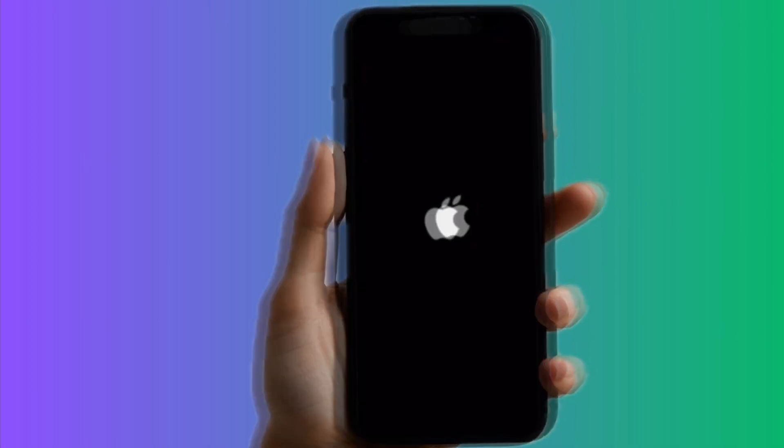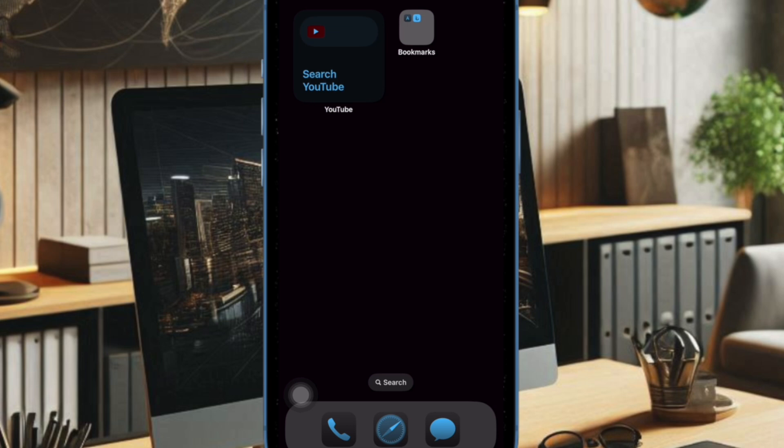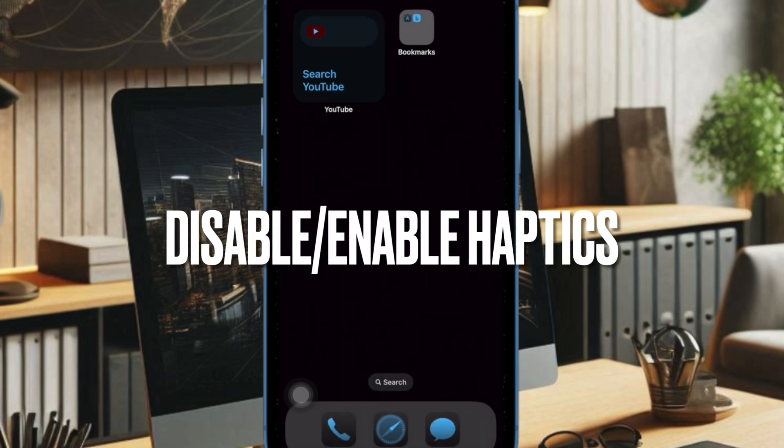Drag to power off your device, then wait for a few seconds and press the power button or side button to restart your iPhone.